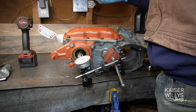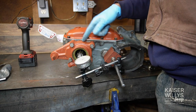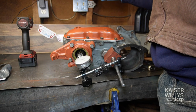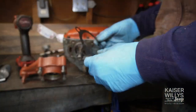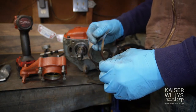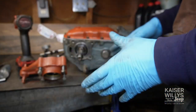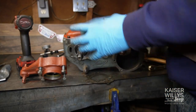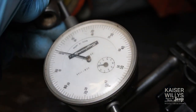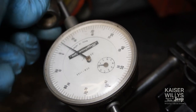I want to get it down to four thousandths. I'll measure the shims with a dial caliper and try to pull out about five thousandths worth of shim, then put it back together and check again. These shims only come in a few different thicknesses so you're confined to that. I'm going to take out this single thin shim — baby steps — and put the rest back in and check one more time. I got it down to about five or six thousandths — I'm happy with that.